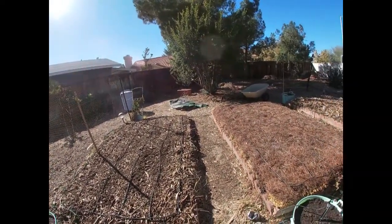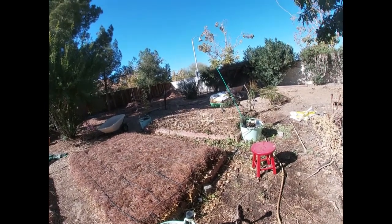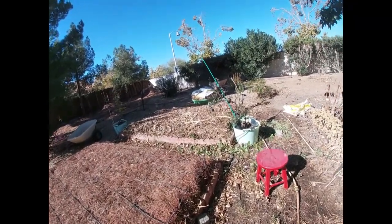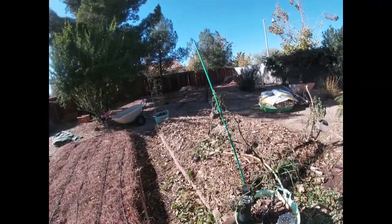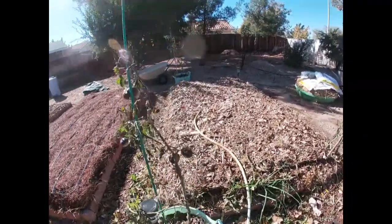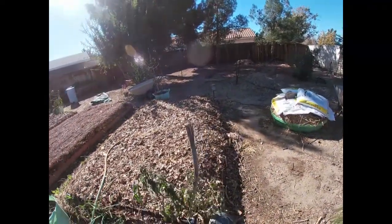I planted beans, but now that I see what the cold did to the beans that are already growing over in my other bed, I don't know if that was a good idea. I thought beans could withstand the frost. Instead of planting more beans, I'll just plant something else in these containers. I have some peas - peas can withstand the cold a lot better.